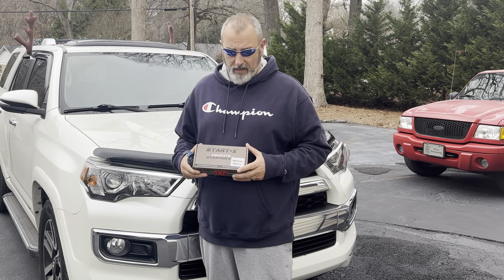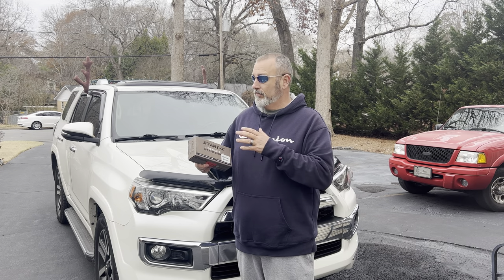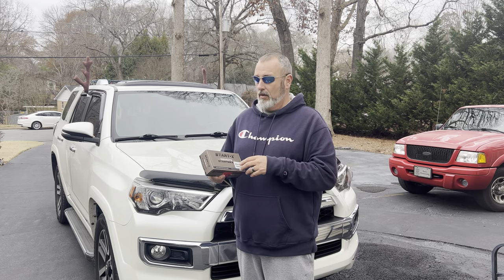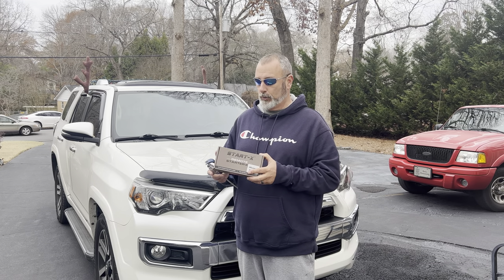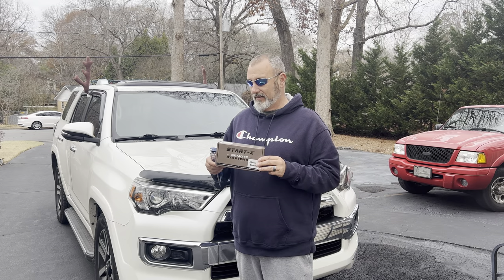It did not come with remote start and it's getting pretty cold in North Carolina. So I reached out to StartX for the remote starter kit for this model. When you're ordering, be sure if you've got key start, order the key start. If you've got push button, order the one for push button.